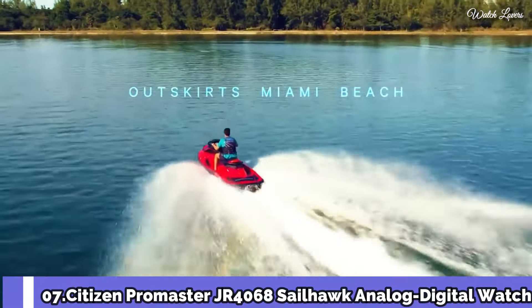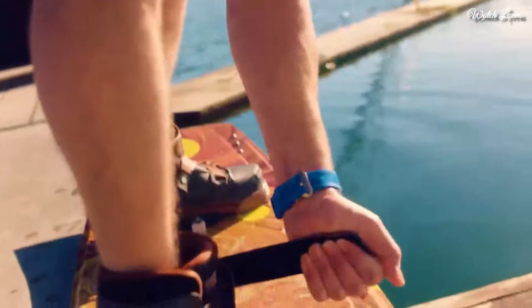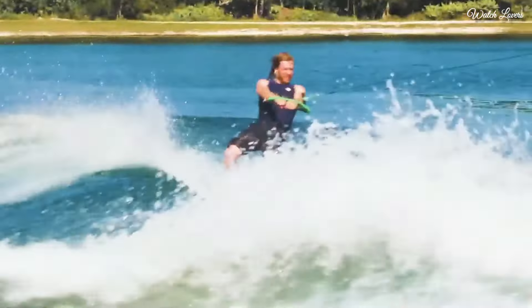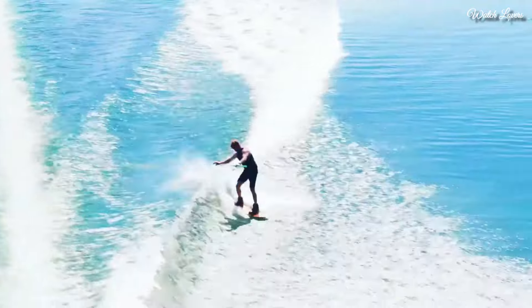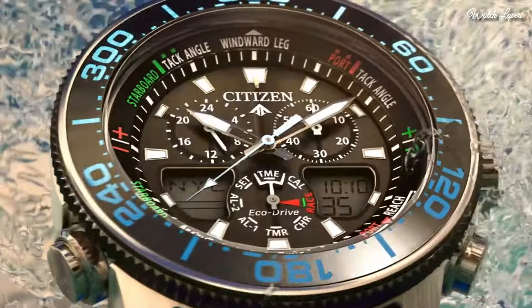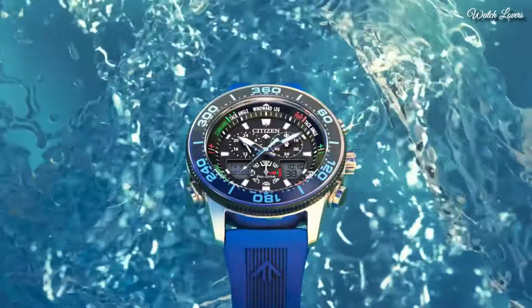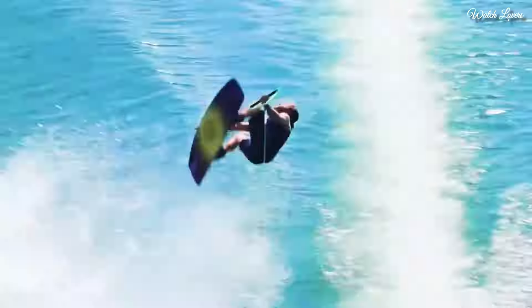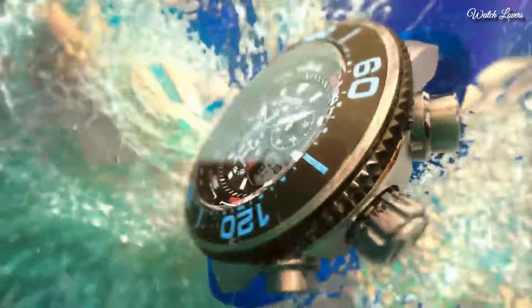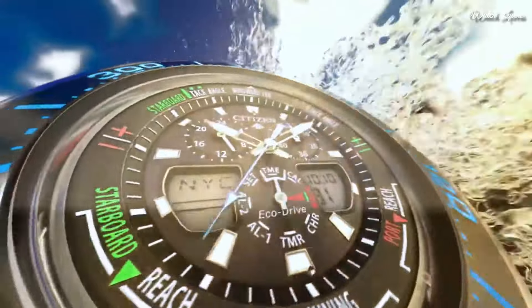Number 7: Citizen Promaster JR4068 Sailhawk Analog Digital Watch. Stainless steel case with a blue polyurethane rubber strap. Unidirectional rotating black plated bezel with an inlaid black ring. Dial type: Analog Digital. Eco-Drive movement. Scratch-resistant mineral crystal. Case size 44mm, case thickness 15mm, bandwidth 23mm. Water-resistant at 200m.